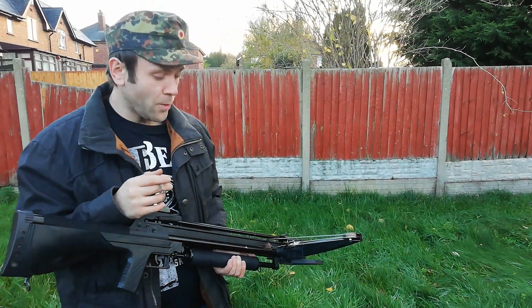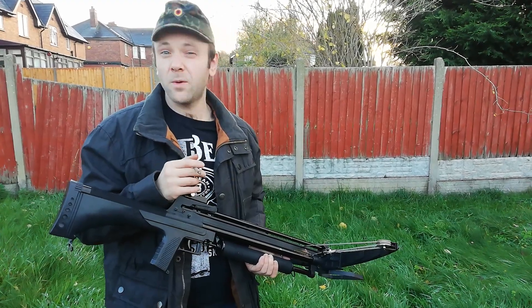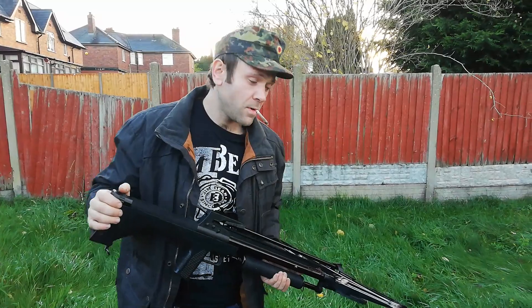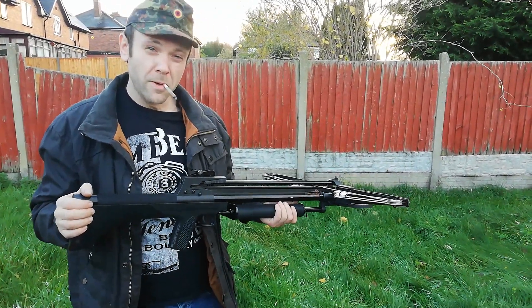Hello YouTube — from about 1984. As promised, part 2 of the Armex Blackhawk crossbow test. Now as I mentioned before in part 1, this is a compound crossbow with a 99-pound draw weight.